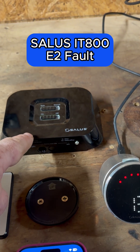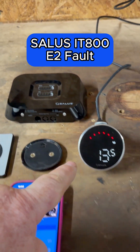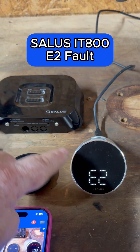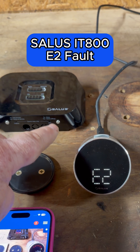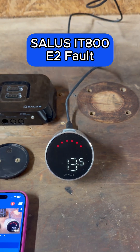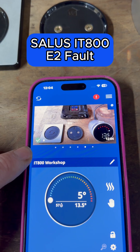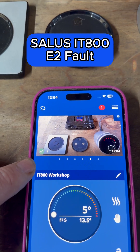You can see now, just power back on to the receiver — we've still got the E2 fault at the minute. This will take a few seconds or maybe a minute or so for it to connect back together, but then the E2 error should go by itself. You can see now it's come back on and the warning on there has also gone off.